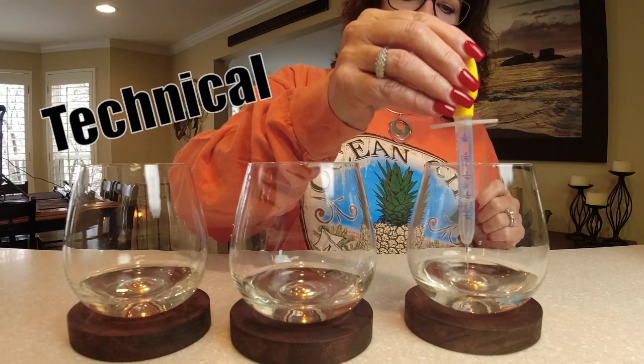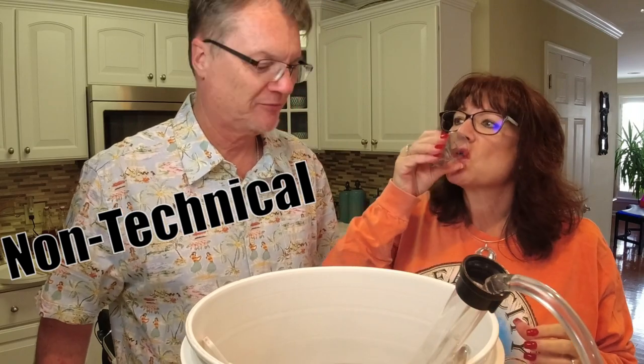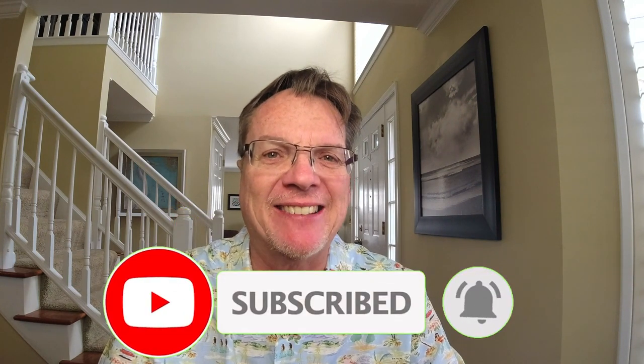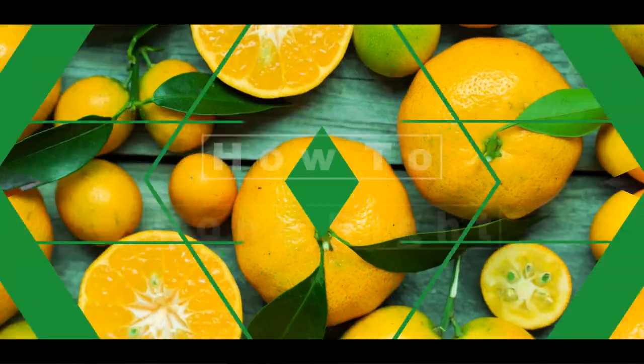Welcome back to the channel. Today I've got a special video: I want to share with you how to back sweeten wine. If you've watched any of my other videos, you know I've shown you little bits and pieces, but here we're going to get into the technical aspects. I'm also going to show you my method and my wife's method of how we back sweeten wine. Make sure you click the like and subscribe button and let's get into it.